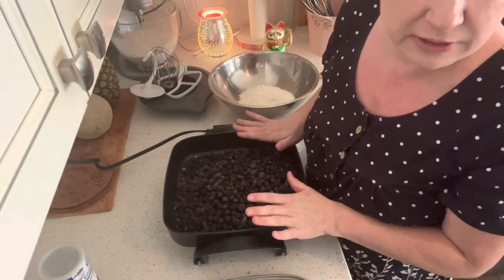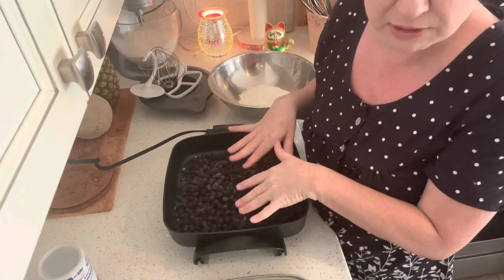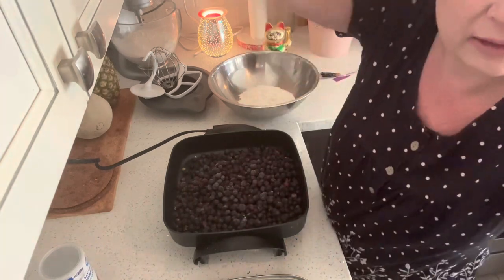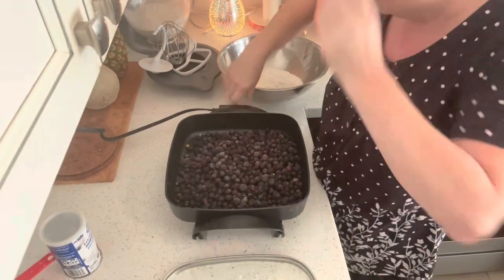So I'm going to do it in this saucepan. It's better to do it in a saucepan on the stove, but I'm going to do it in this pan because I think that you'll be able to see it a lot better. I'm going to turn this on.